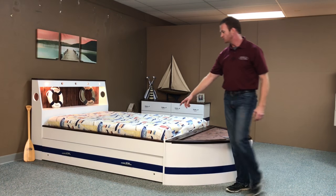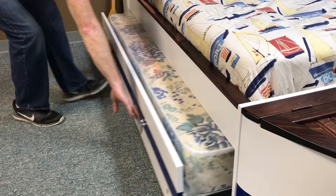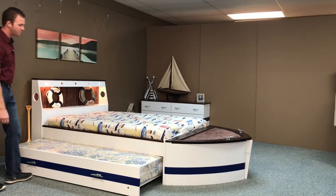Another standard feature is the trundle. We put a pull-out trundle. We can also replace this with drawers if you prefer.